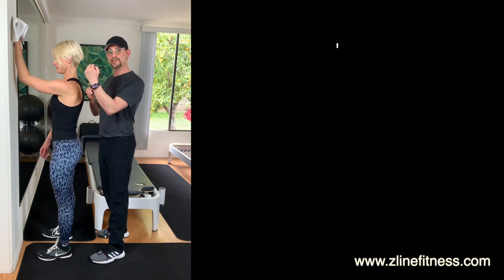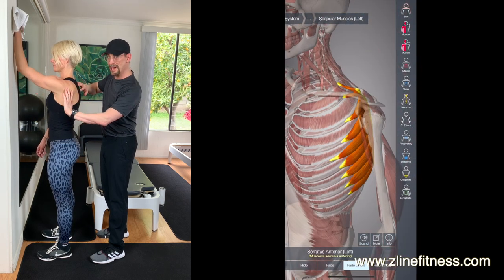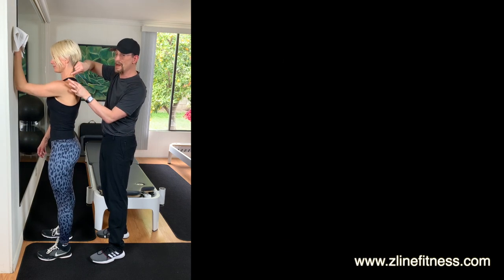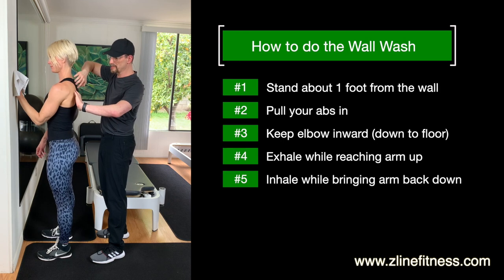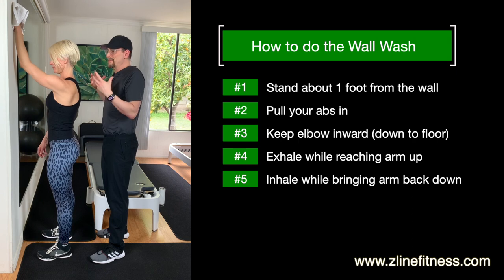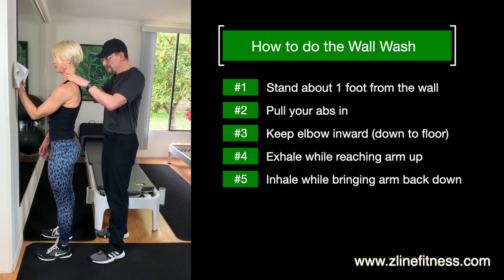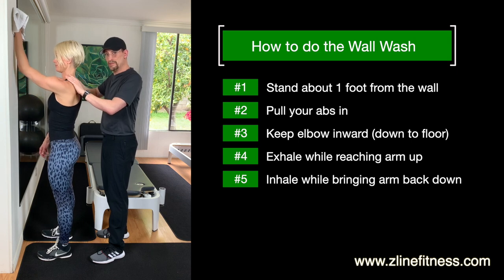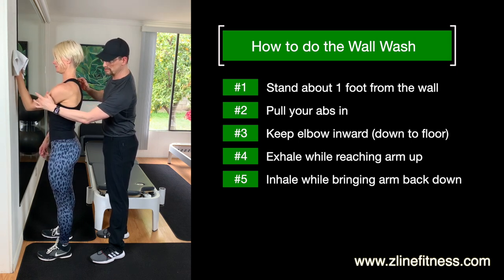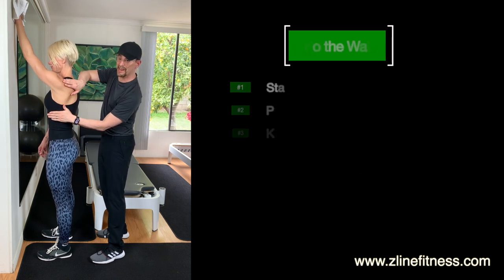It's called the serratus anterior because it has a serrated edge — it connects into the ribcage, goes underneath the scapula, and pulls it down. When we use that scapula to pull down, it stretches the neck muscle, stretches the trap and the rhomboid muscle that creates a lot of pain because we tend to compress it, especially with the stress of life. This is a great exercise to decompress that and de-stress your neck and mid-back. The key is keeping that elbow in as you inhale down and exhale.